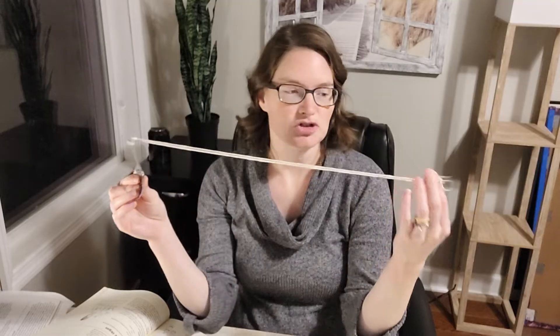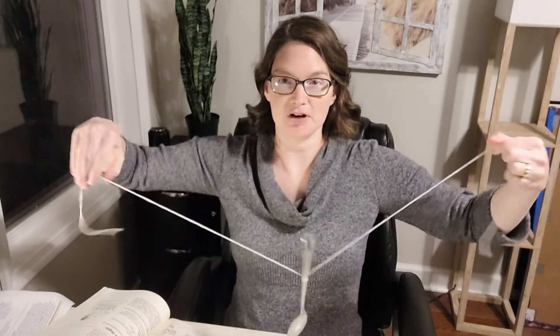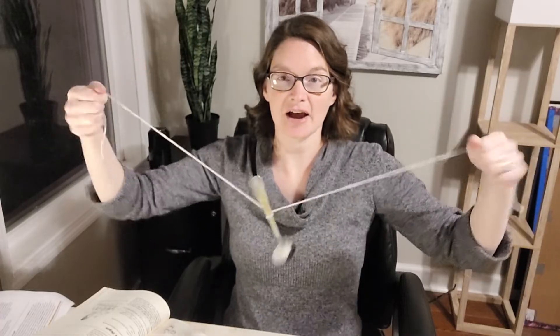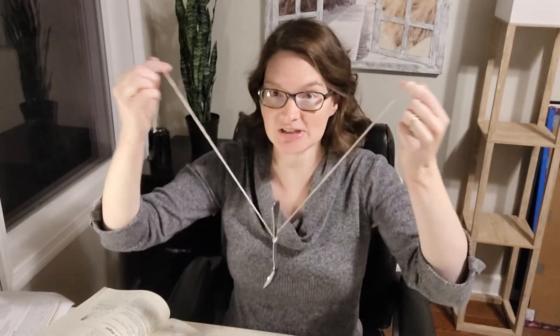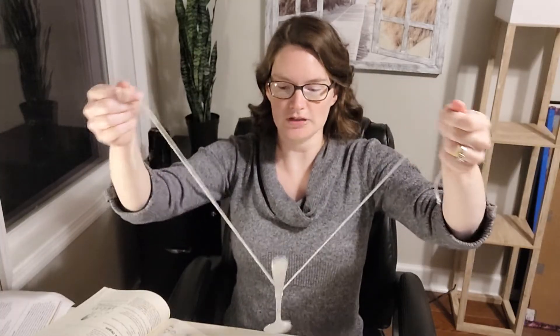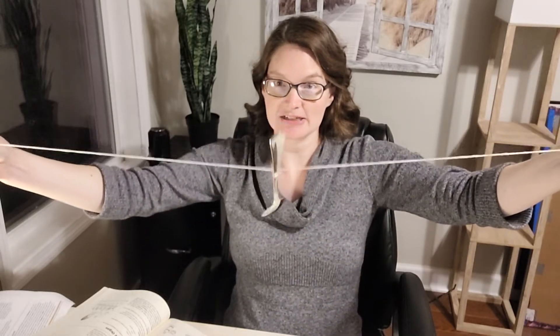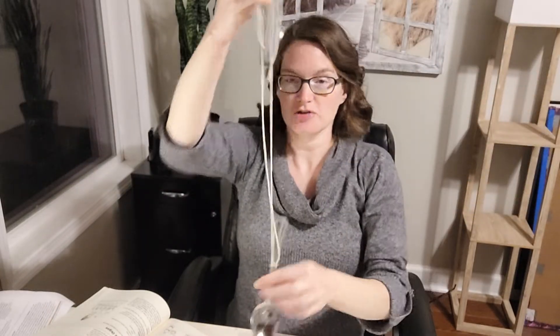I'll start with Experiment 161 Spoon Bell — this one is a lot of fun and you can demonstrate it as a tutor and then have the students try it as well. All you need is a metal spoon and some string, at least 30 inches long. You want it long enough to hang. You'll wrap the two ends around your fingers, then put your fingers in your ears. If you want to have pairs of students do it together, or a spoon per student, that works great too.